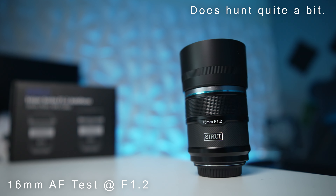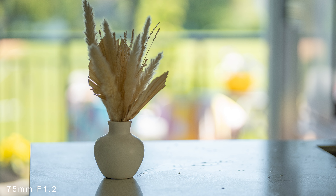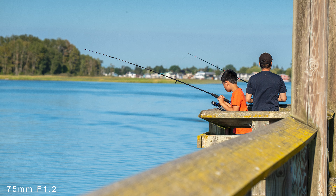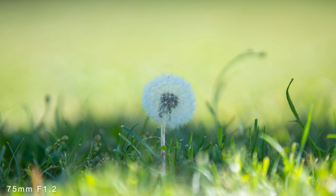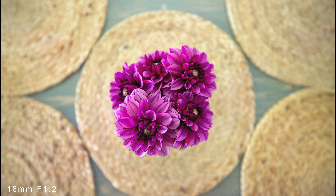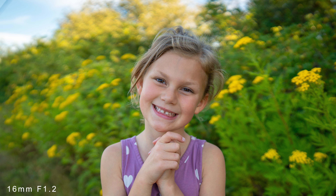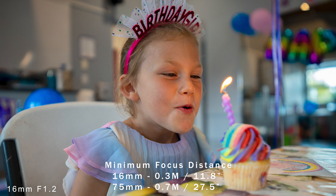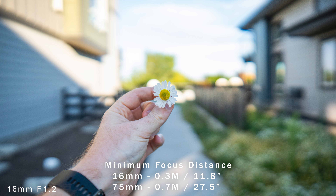Here are some of my favorite shots. Probably the best aspects of these lenses are their incredibly fast f1.2 aperture, giving you great low light performance and beautiful out-of-focus backgrounds. The 75mm has 15 aperture blades and the 16mm has 13. Colors can be a little washed out but are nice and vibrant in the right conditions. One area where these lenses could be improved is their minimum focus distance — the 75mm comes in at just under 28 inches. Not a total deal breaker, but something to be aware of.